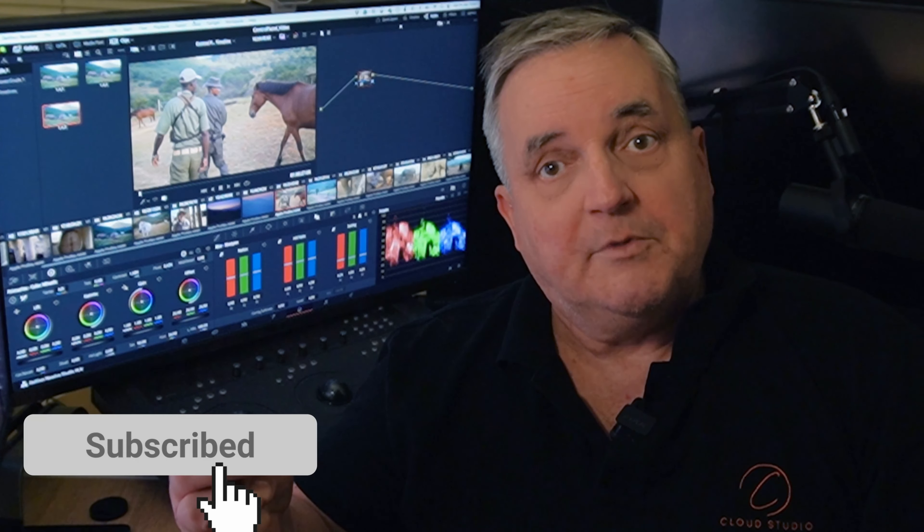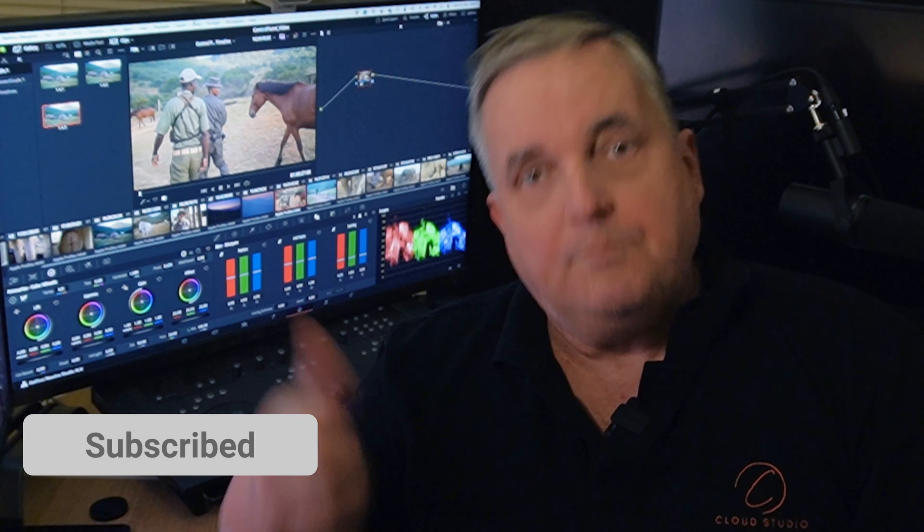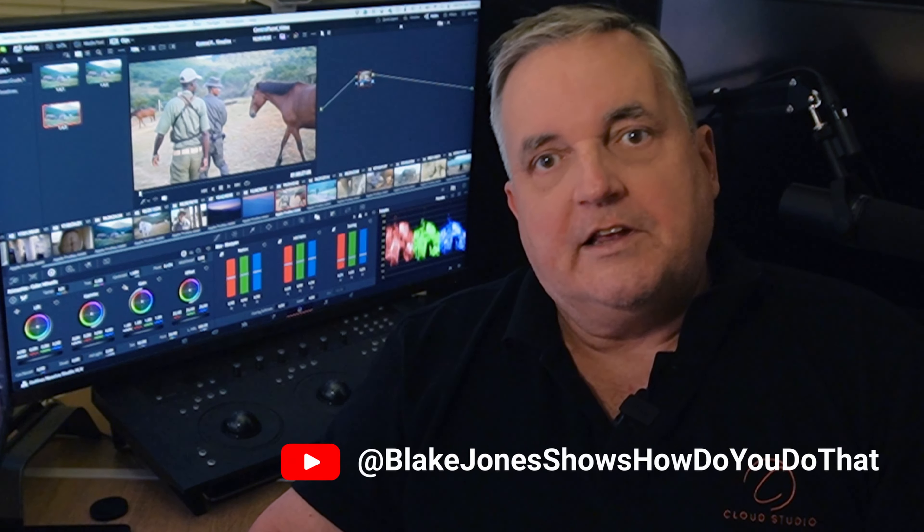So there we have it. For more information about training services, have a look at the comments below. Don't forget to give us a thumbs up. Think about subscribing — it doesn't cost anything. And also think about taking a training class with us. There's some information in the comments below about this. I hope to see you again really soon. Thanks a lot for watching.